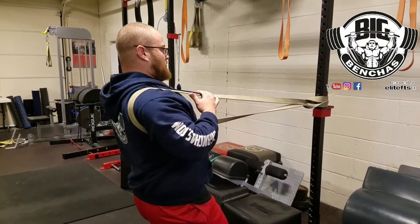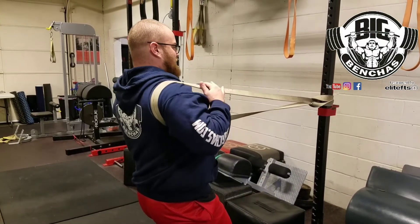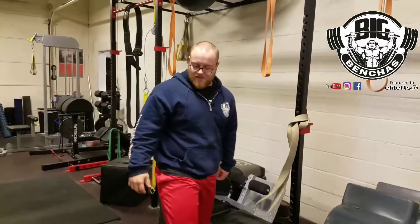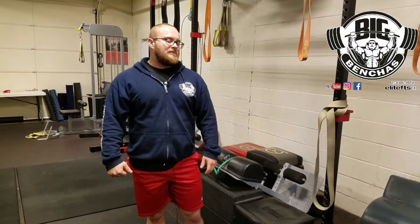Getting the shoulders back and locked in — that's what we're warming up. That's all there is to it. Work the other side too; very simple shoulder routine. I'm already feeling looser and warmer in the shoulder. Get yourself a band, hook it up to any pole in your gym, and that's it — I'm good to go and ready to bench. See you guys next week.